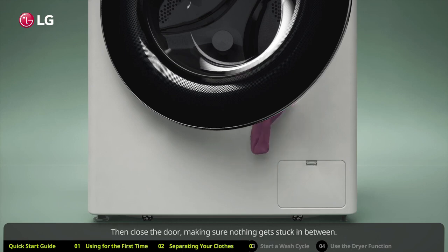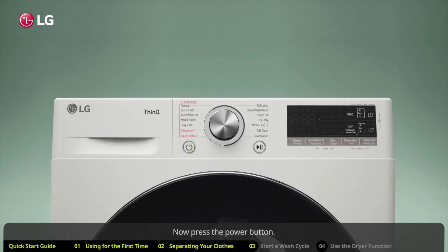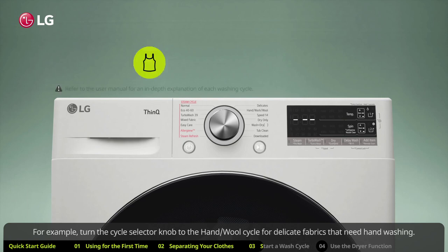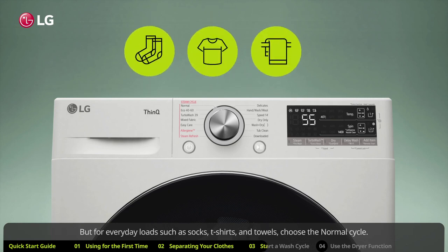Close the door, making sure nothing gets stuck in between. Press the power button. LG washing machines have a wide variety of wash cycles — you can choose specialized cycles. For example, turn the cycle selector knob to the hand/wool cycle for delicate fabrics that need hand washing. For everyday loads such as socks, t-shirts, and towels, choose the normal cycle.